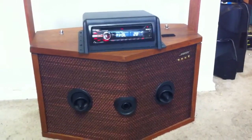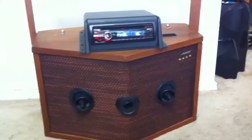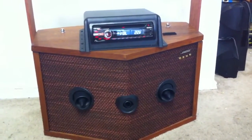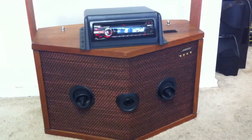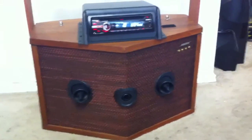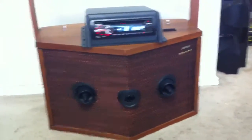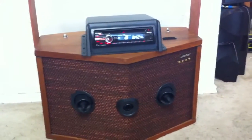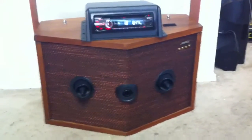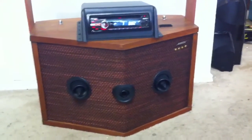It actually sounds quite nice in person. Think about all those people who think you've got to have a fancy crossover made from Bose — it sounds quite nice and there's no Bose crossover on there at all. Literally the head unit is doing all the crossover frequencies and it sounds good in person. This is a Sony head unit stuck on a Bose 901 — nobody's ever done that. We're the first ones to do that, just for the fun of it.